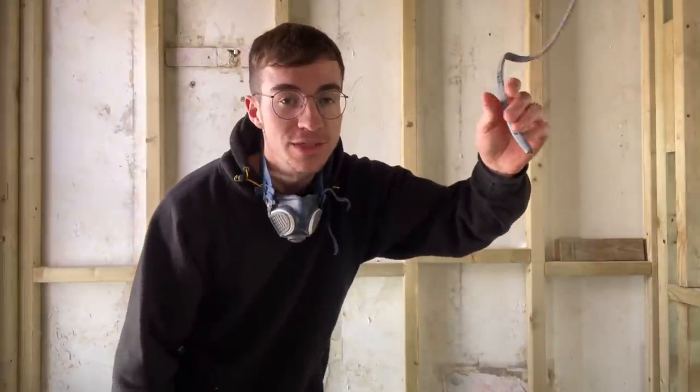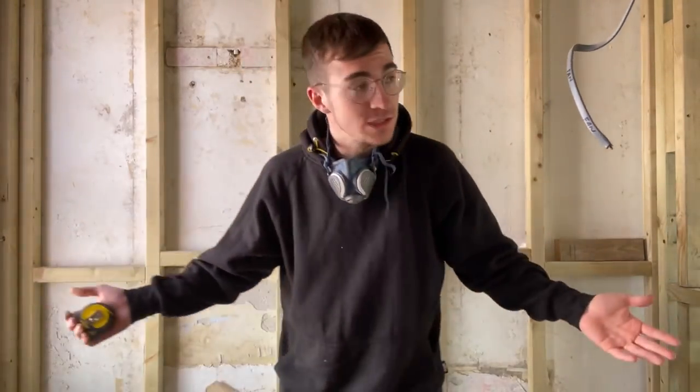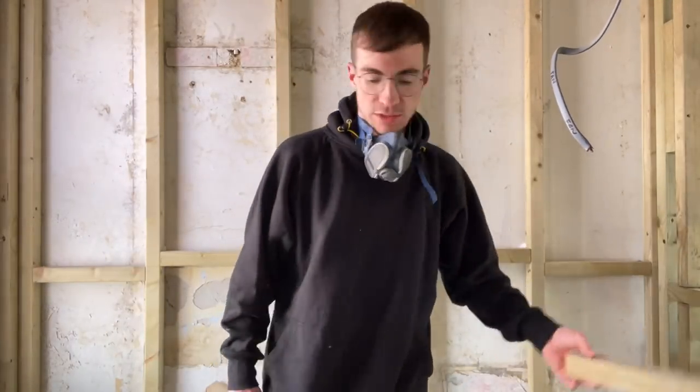A little bit of a different house video today. I'm going to be doing a tutorial on how to insulate a wall, a stud wall. I've been doing insulation in this house all morning and now I wanted to start this wall because it's a really nice wall. There's no cables to worry about. So basically I'm going to insulate it.